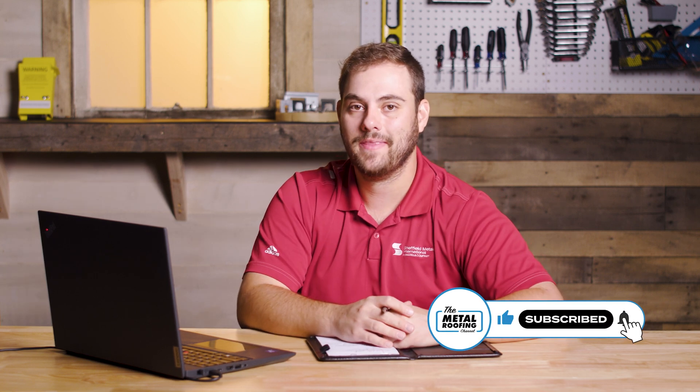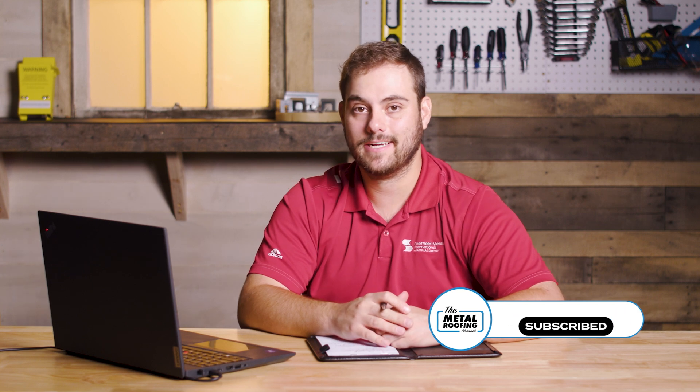Thanks again to Jeff. If you have any questions, please comment down below — we'd love to answer them. Subscribe to the Metal Roofing Channel. As always, I'm Thad Barnett and we'll catch you next time.